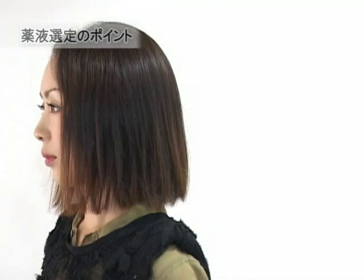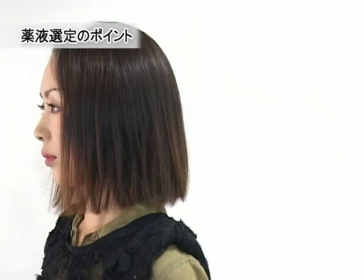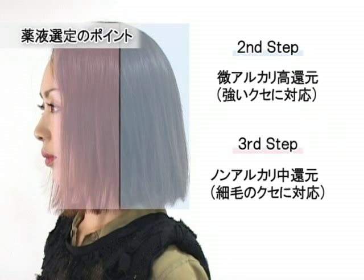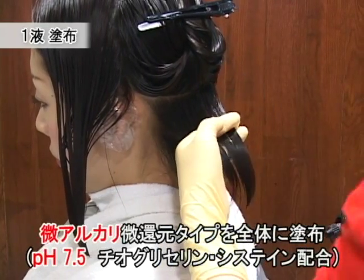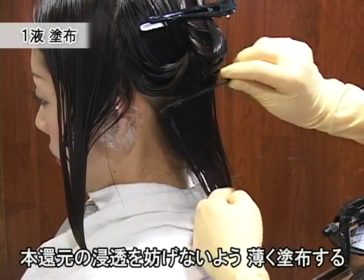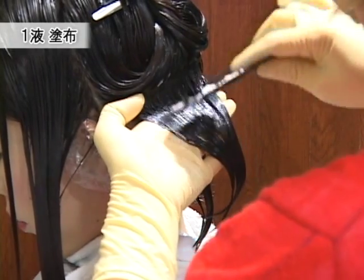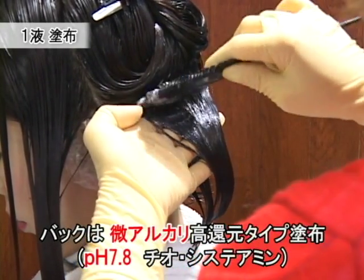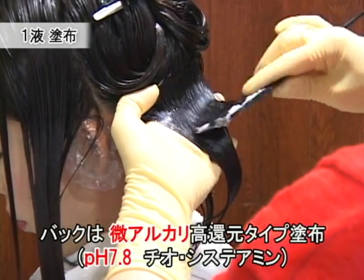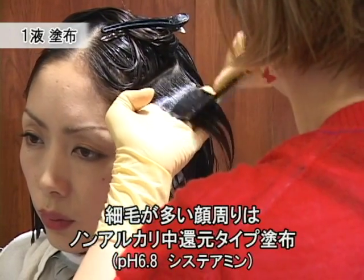選択する薬剤は、チオとシステアミンが混合しているタイプの薬剤を選択して塗布していきたいと思います。はじめに低アルカリ・低還元タイプの薬剤を塗布し、その後、中還元・ノンアルカリタイプの薬剤と、ビアルカリ・高還元タイプで塗布していきます。細毛なので、ビアルカリ・低還元タイプの薬剤を根元から毛先まで薄付けで塗布していきます。バックサイドはウェット時点で癖が出ているので、チオとシステアミンの混合タイプの薬剤を塗布し、顔周りは中還元・ノンアルカリタイプの薬剤を毛先まで塗布していきます。